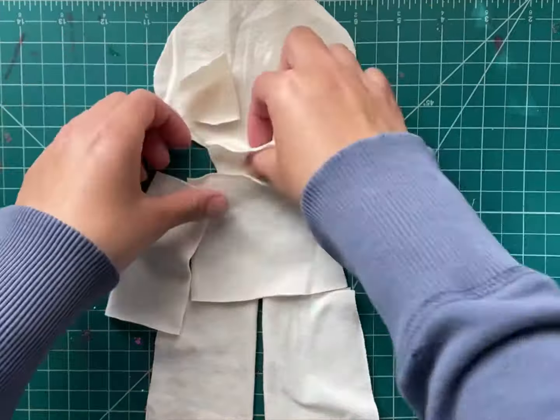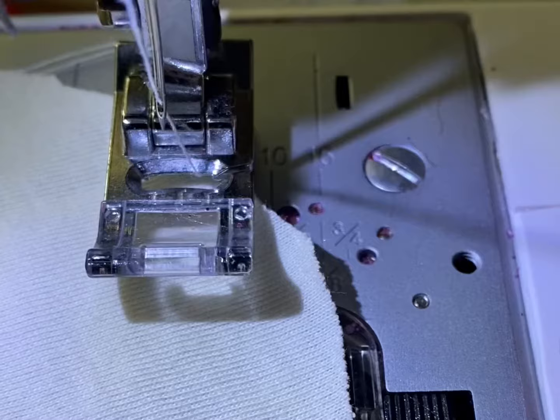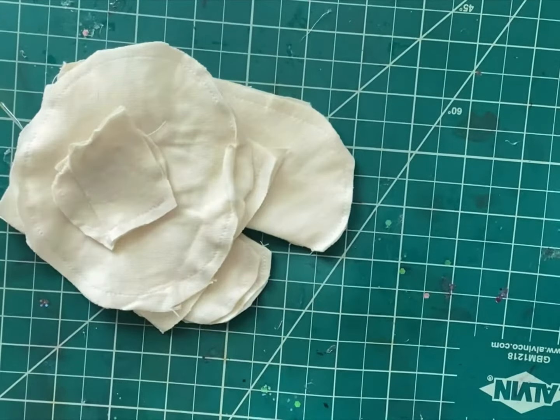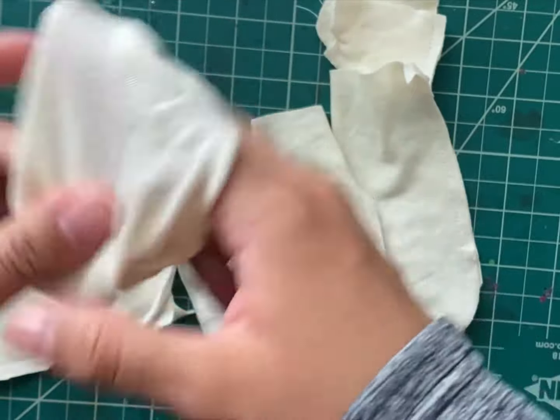Once you have your pieces in place, it's time to sew each piece individually. I prefer to use a sewing machine since it's quicker. Once the pieces are sewn, I flip them inside out so the doll looks nice and well sewn.